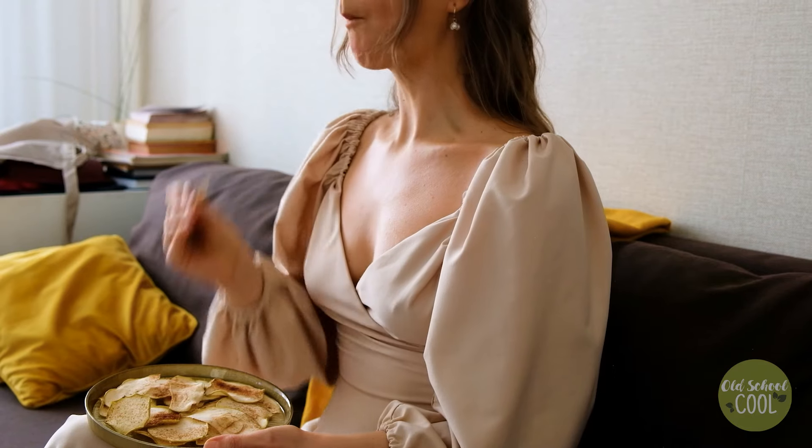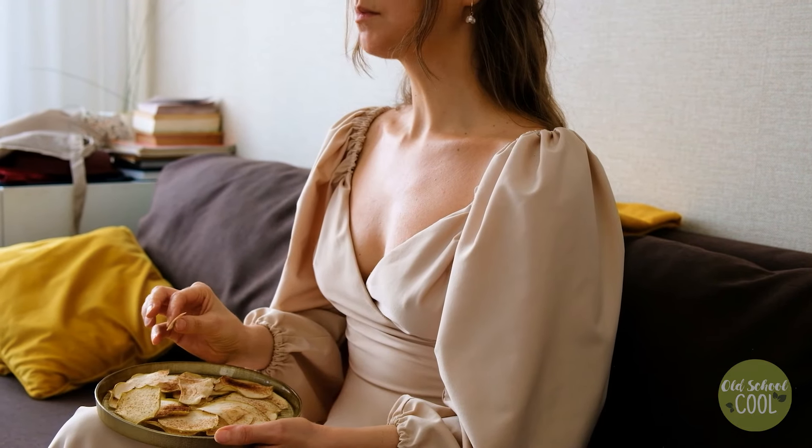A great healthy TV binging snack, don't you think? Thanks for watching. See you next time.